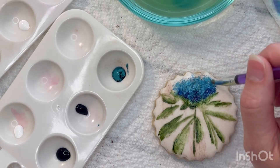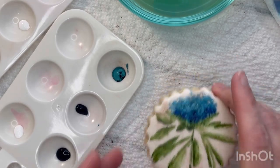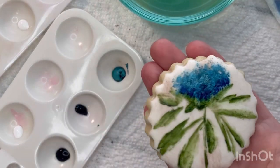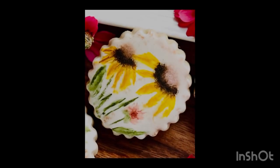Here is the finished product for this particular design. I usually let this sit out for several hours, probably overnight, to dry, and even spray it with a little edible glitter so it shines and looks really pretty. The next design we're going to do is this black-eyed Susan wildflower cluster.